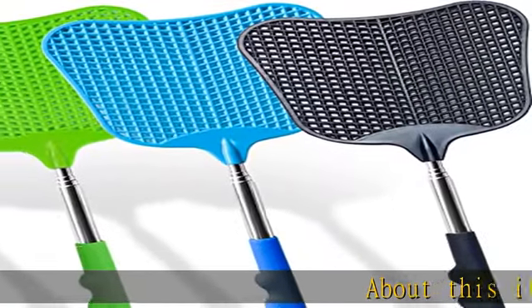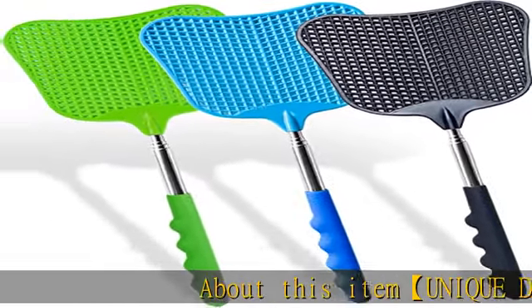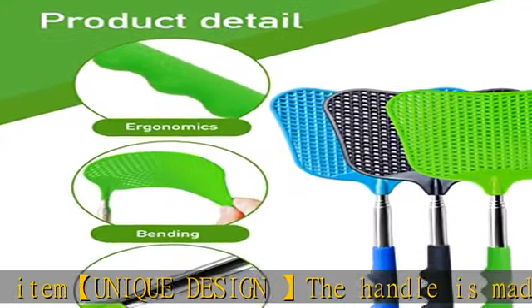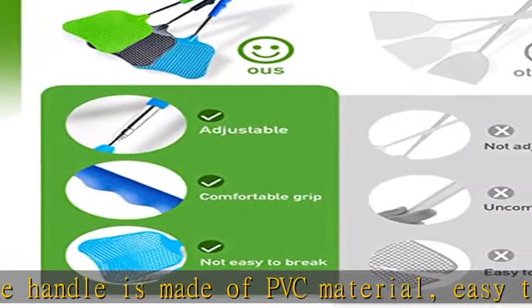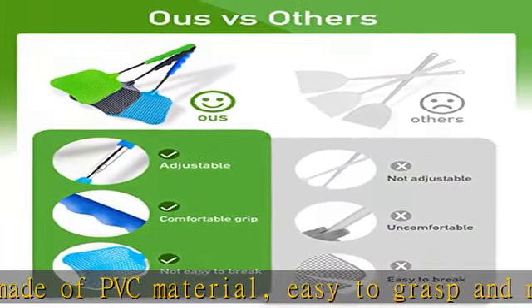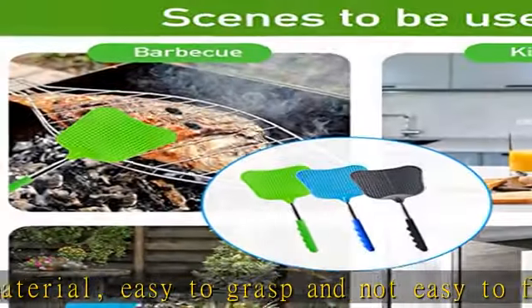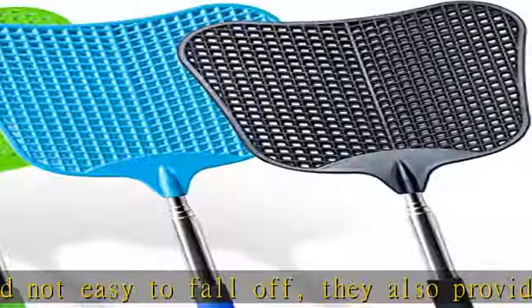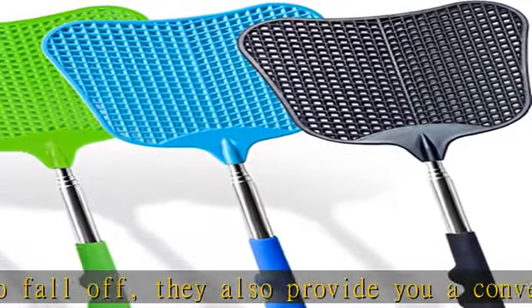About this item: unique design, the handle is made of PVC material, easy to grasp and not easy to fall off. They also provide a convenient use process and won't scratch or ruin your furniture surfaces. Wide applications allow you to create a comfortable environment for leisure and travel in restaurants, kitchens, and offices.